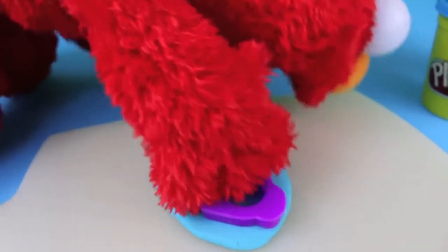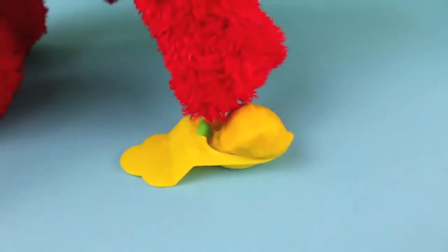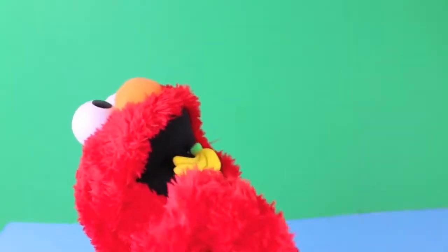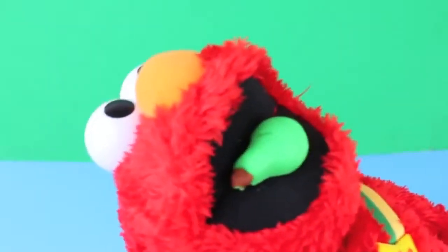Look, a cute bunny! Now Elmo needs to try the Play-Doh fruit molds. Mmm, bananas! Let's try a pear — mmm, juicy!